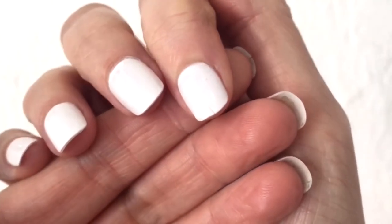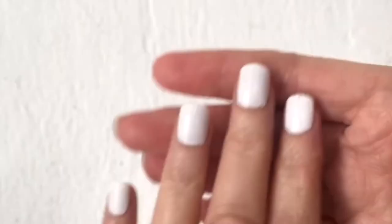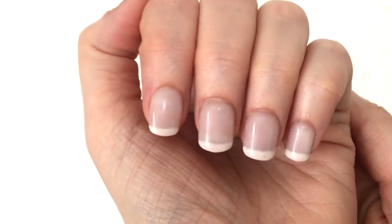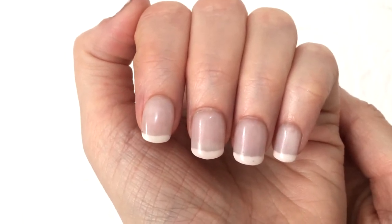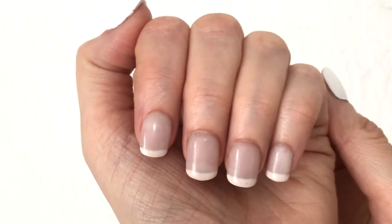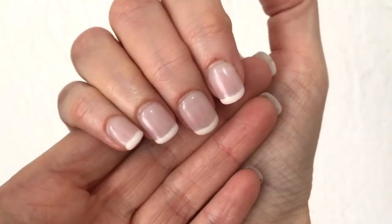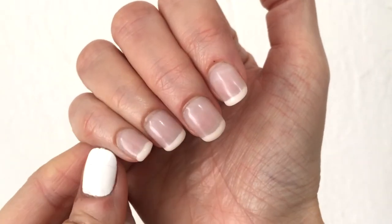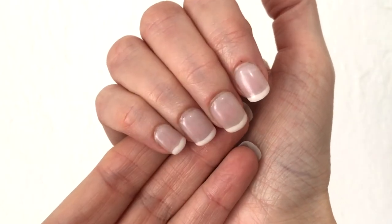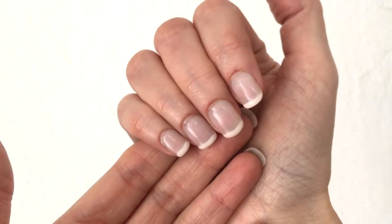Then I removed these nails after some days, glued a new set, and did a gel manicure on top — like a French tip gel manicure — and these ones lasted me longer. It's been almost a week and the nails are still going strong. You can see the nail growth in there and no nail has broken. So with just nail polish, three out of ten broke; but with a gel manicure on top, they work wonders.